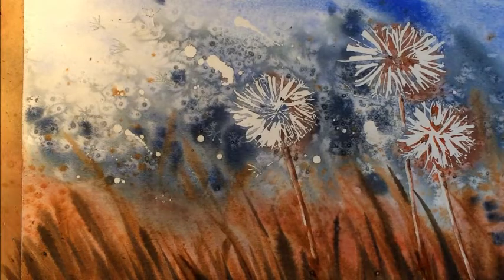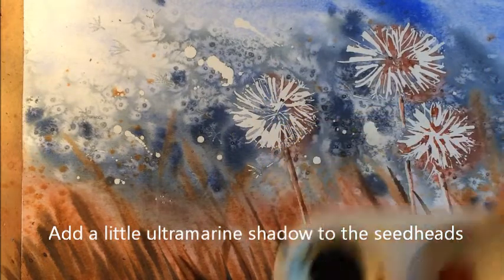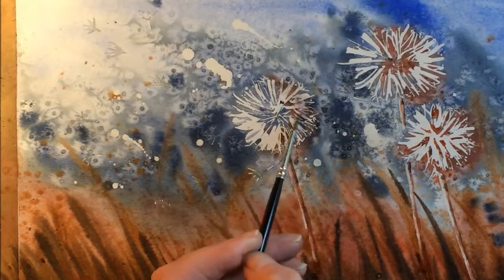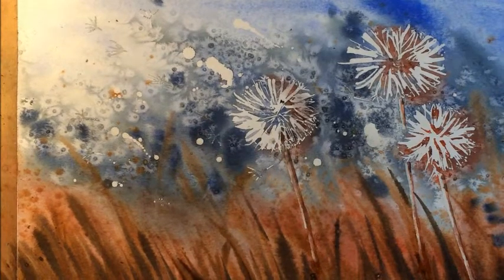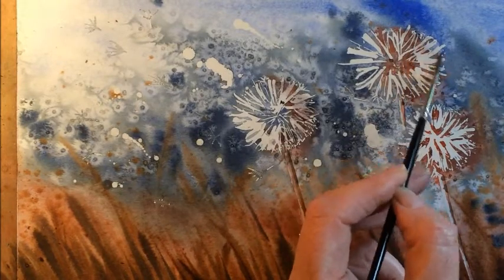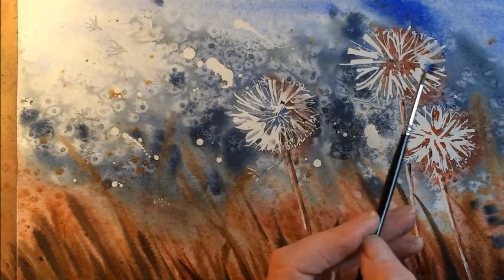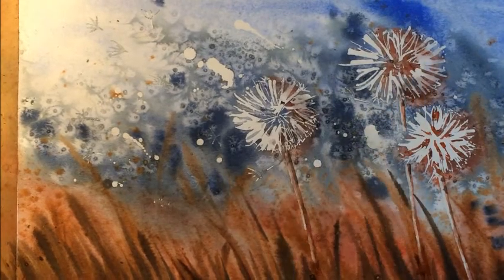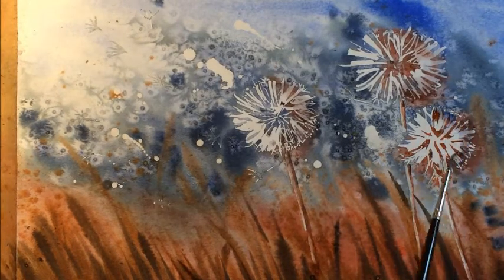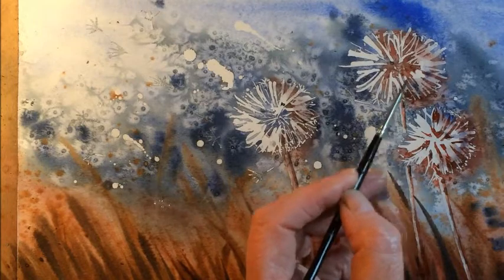I'm going to take a little bit of the ultramarine blue — making sure there's a bit of water on my brush so it goes quite thin — and just add a little bit of that to one side of the seed heads to suggest a little bit of shadow. It went on a bit dark, so I'll add a little water to spread it around. I actually quite like that blue; I might just add a little more in and let it merge.